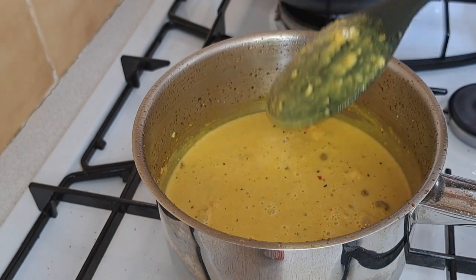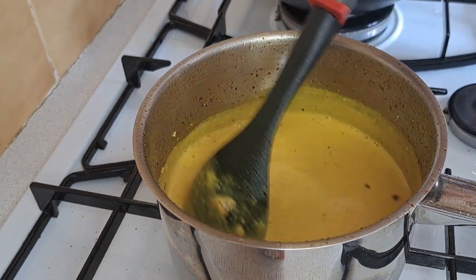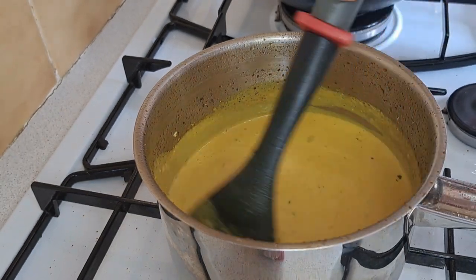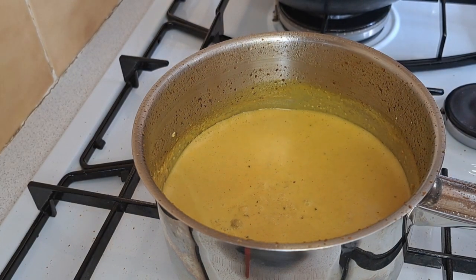If your sauce doesn't thicken, you can add more almonds. And finally, I'm going to add in tamarind.